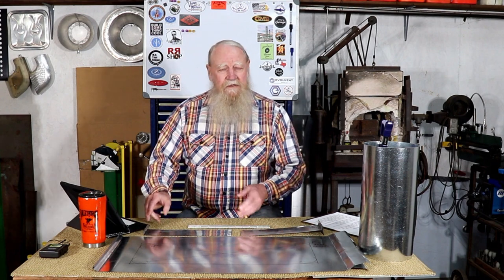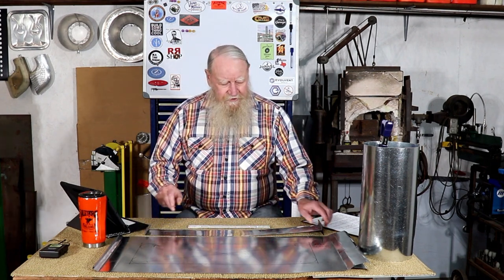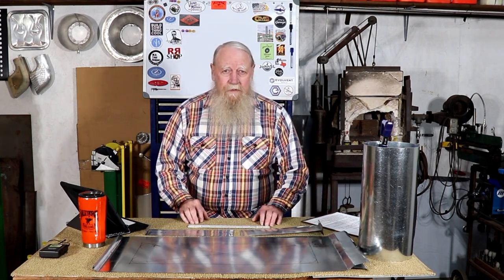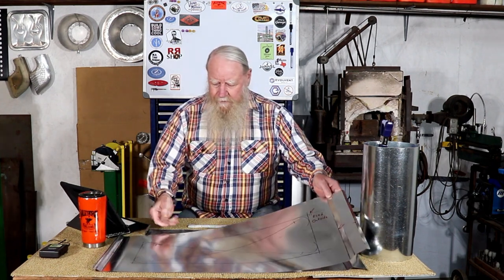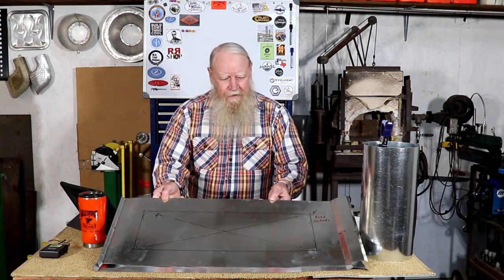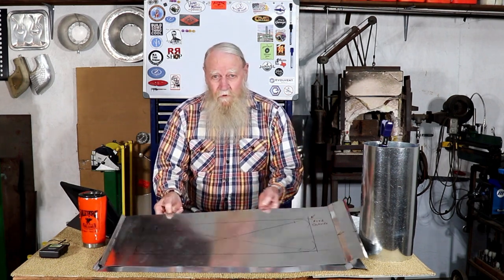Hello YouTube, Jerry Kirkpatrick here, and today we're going to be making some sheet metal parts that will go on a couple of doors to a shed, and we'll be finishing them up. This is the full layout, and we'll also be doing some bead rolling.